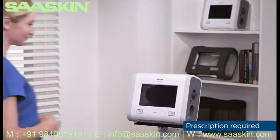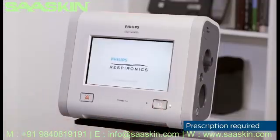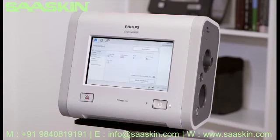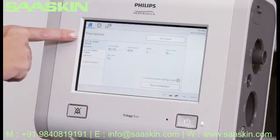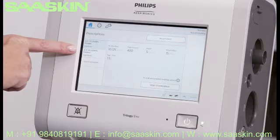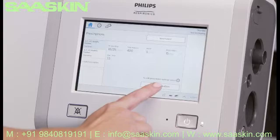Trilogy EVO has been designed with an easy-to-use touchscreen interface. In this video, we're going to demonstrate window navigation and some important functions including info help, battery information, monitoring views, and changing prescriptions. While in standby, on the home window, you can view the entered prescriptions on the left-hand side. On the bottom right of the window, find Start Ventilation.